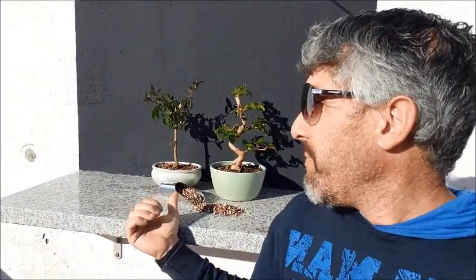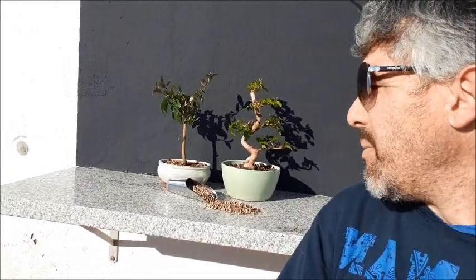Hello, welcome to another video of Euro Bonsai. En este video vamos a hacer una mezcla de sustratos para este tipo de bonsai que necesitan más retención de humedad en el sustrato. Así evitaremos tener que regarlos con más continuidad y al mismo tiempo que no se nos estropeen porque se sequen. Así que vamos a ello.